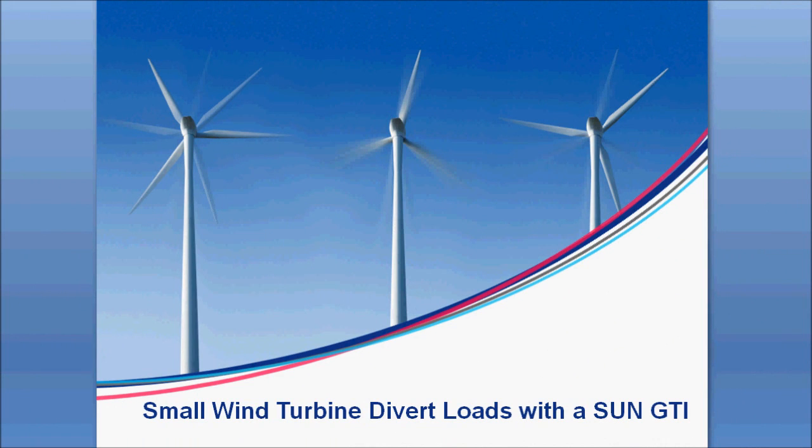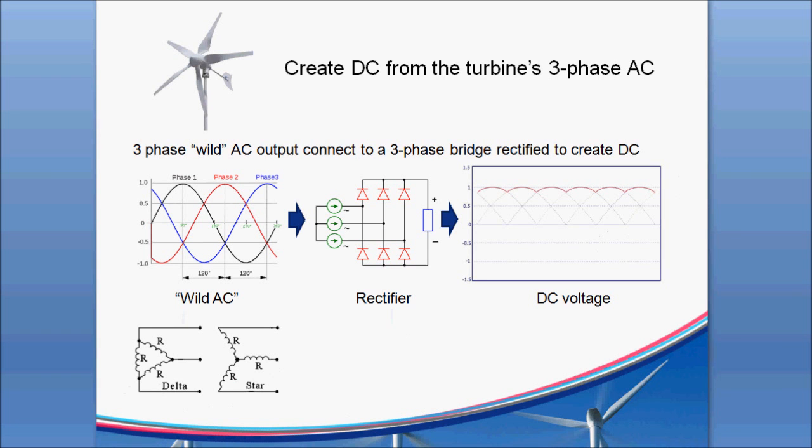I know some of you are interested in the new Sun grid tie inverters that are good for wind. One of the questions that comes up is what kind of divert load you should have on the back side of that Sun wind GTI. In a typical situation with a wind turbine, the turbine is going to generate three-phase AC off of the windings of the stator. You run that through a rectifier, which puts that — what's called wild AC — into a DC voltage of some level. The DC voltage generally will go up linearly with the RPM of the generator.